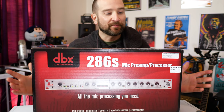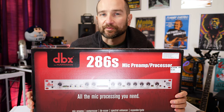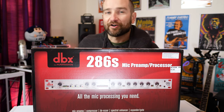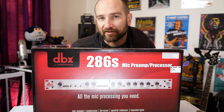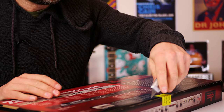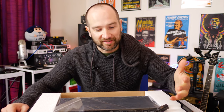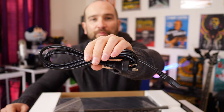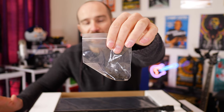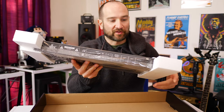So we're gonna open this up, see what's in the box, show you how to hook it up, and then we'll see how it sounds and test it against a regular input on my UR22 MK2 sound card. In the box, there's hardly anything at all. We get a kettle plug power cable, some screws in case we want to rack mount the unit, some instructions and a warranty card, and then the unit itself.